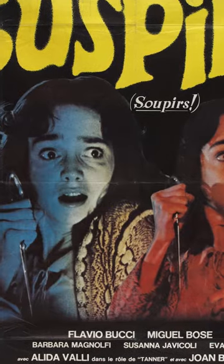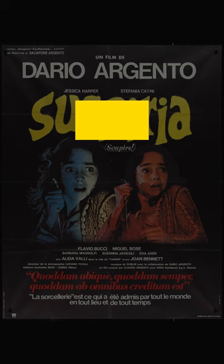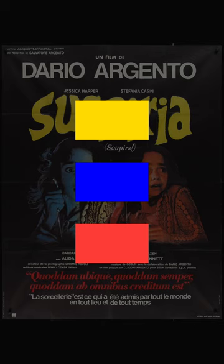Now this is an old poster for one of my favorite movies, Suspiria. And what I like about it is that if you just take a quick glance, you think, oh, this is just yellow, blue, and red. This is just primary colors.